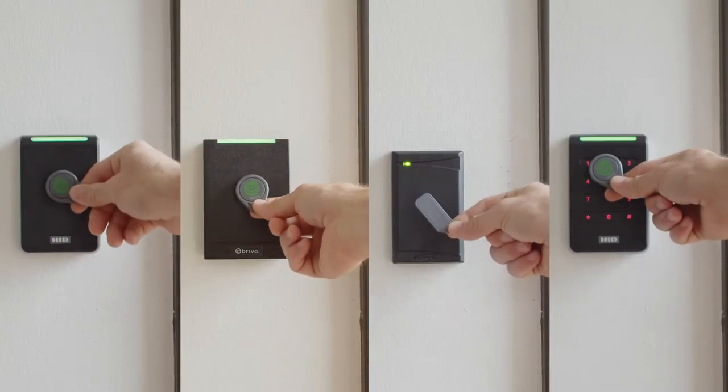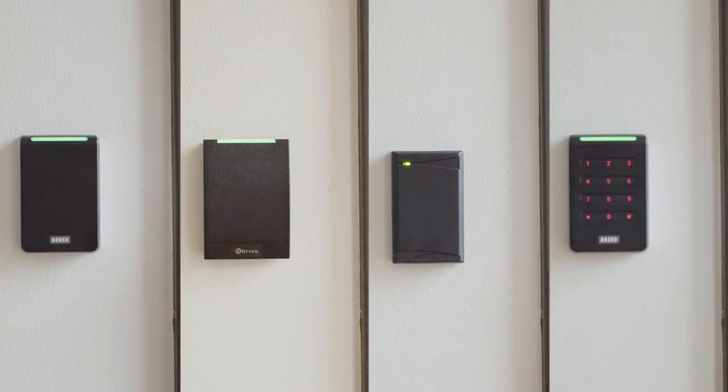Hi, I'm Eric with Locktalk Security, and today we'll be explaining how to present your credential to the card reader. In this video, we'll walk through what your fob looks like, and how to present your fob to the reader to gain access to the building.